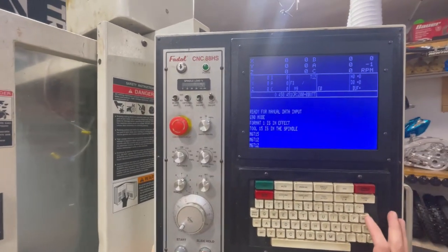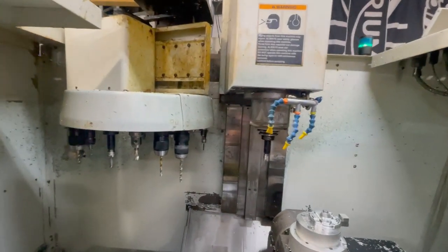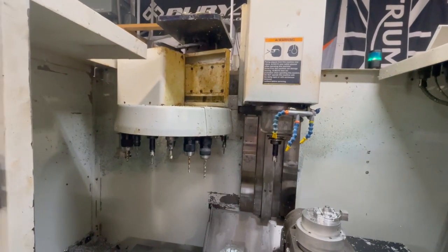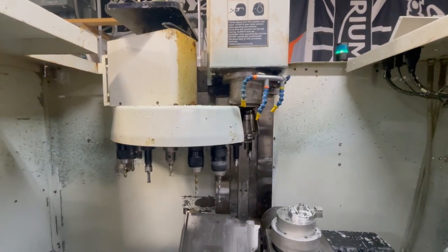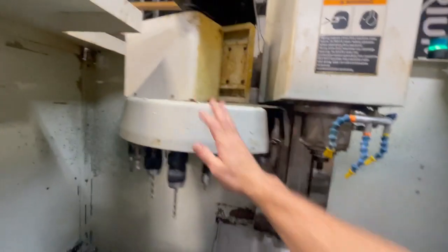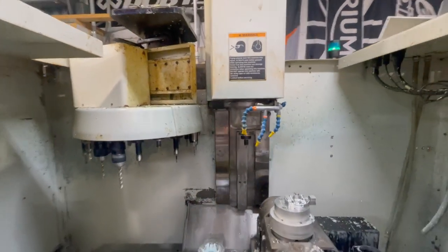We got the machine fired up so we can try this out. You can see what I'm talking about - we'll try a tool change here. See, it's moving slow... and stuck. So adjusting the tension on that belt up there should get it working properly.